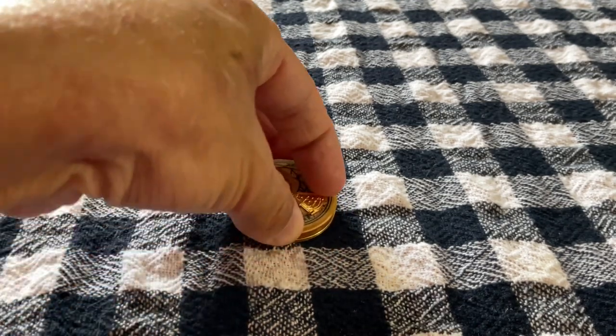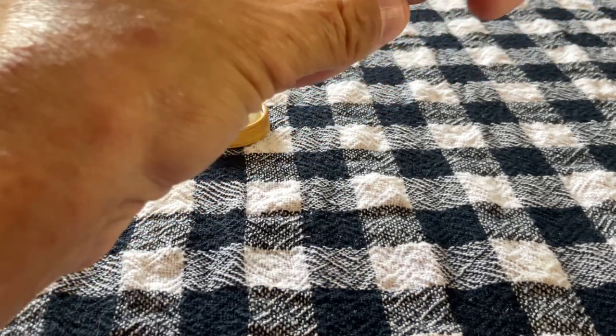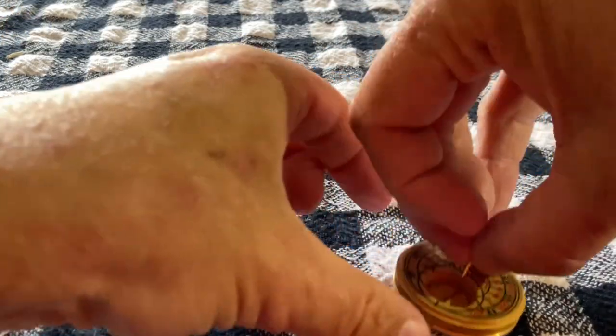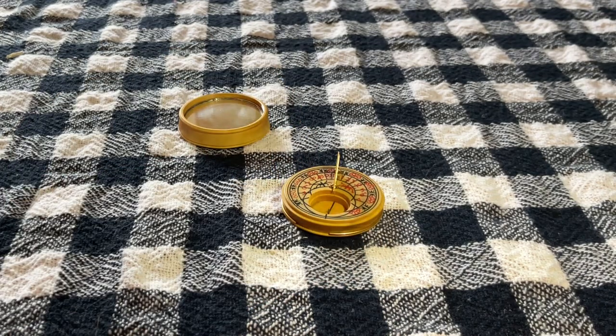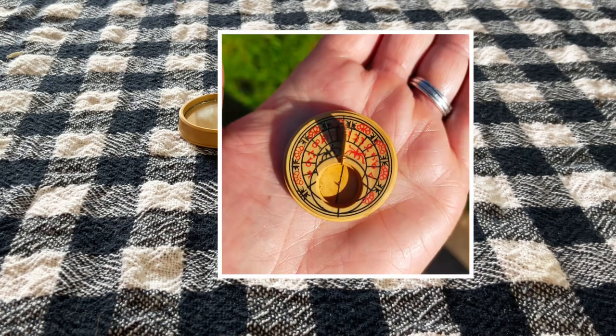When I lift it up — there we go. If I just get my torch a second, I can move it around and you can see the shadow forming. Now, even though it's June, I live in England and it is very, very cloudy today. However, I did test this out on a few previous days — I'll pop the images in now — and it works quite well.